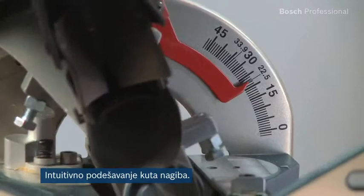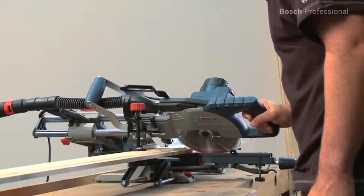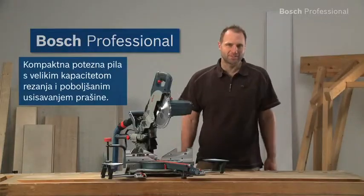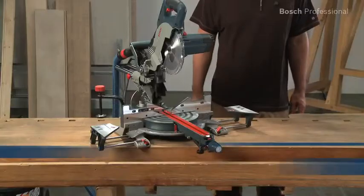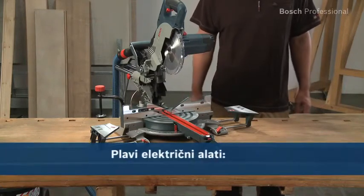Its bevel lock is totally intuitive to use. Experience for yourself the GCM8SJL Professional from Bosch, the compact tool for large cutting capacities.